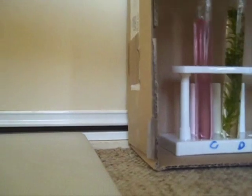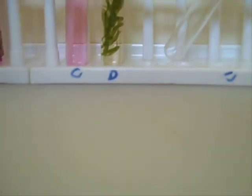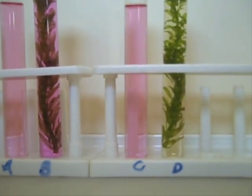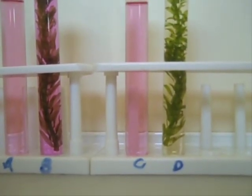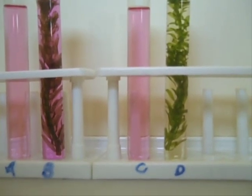I'll get them out. Wow, look at C and D there. There's certainly a colour difference in D — it's got a nice yellow colour.